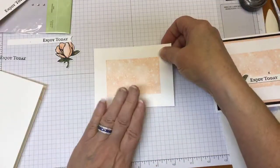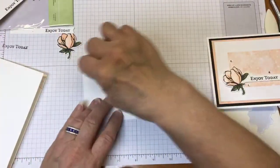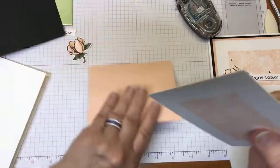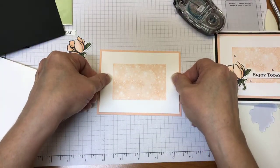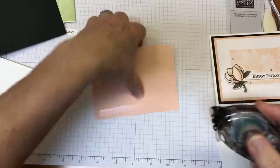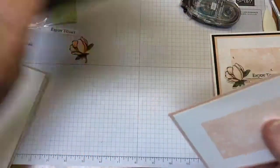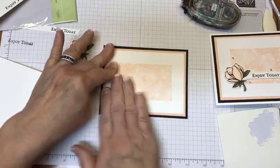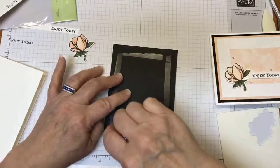I'll go ahead and start building my card — let me get these layers put down. Those were just a couple tips and tricks that worked for me as far as the Bokeh Dots stamp set and for stamping blends. I do like my layers, whether it's just an eighth of an inch or a whole quarter inch, which is what these are here.